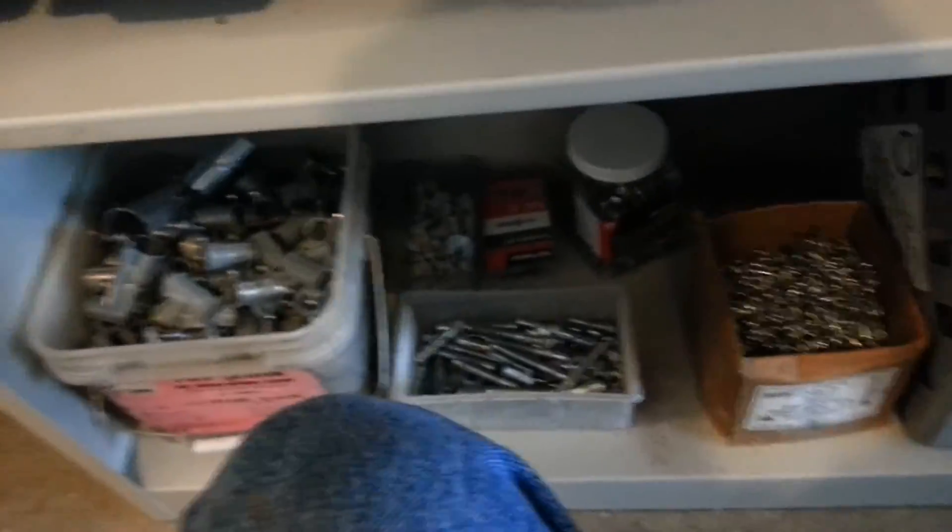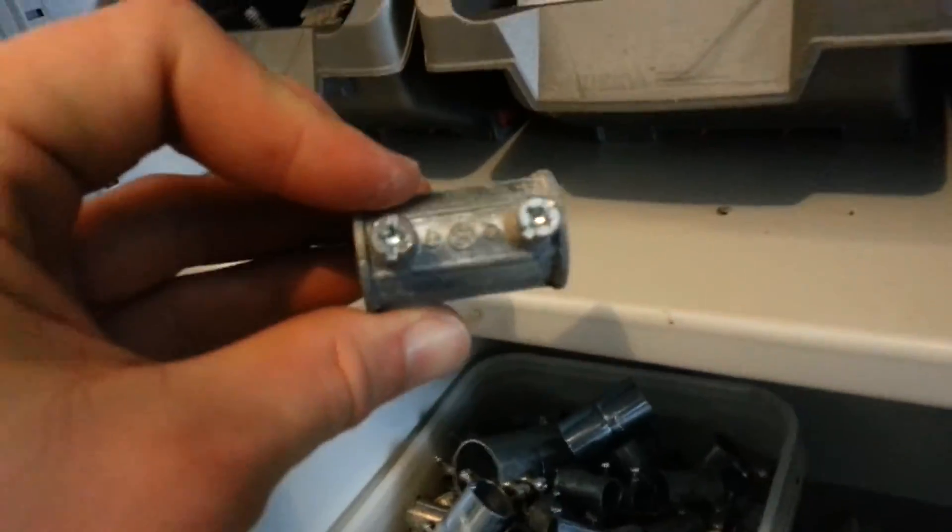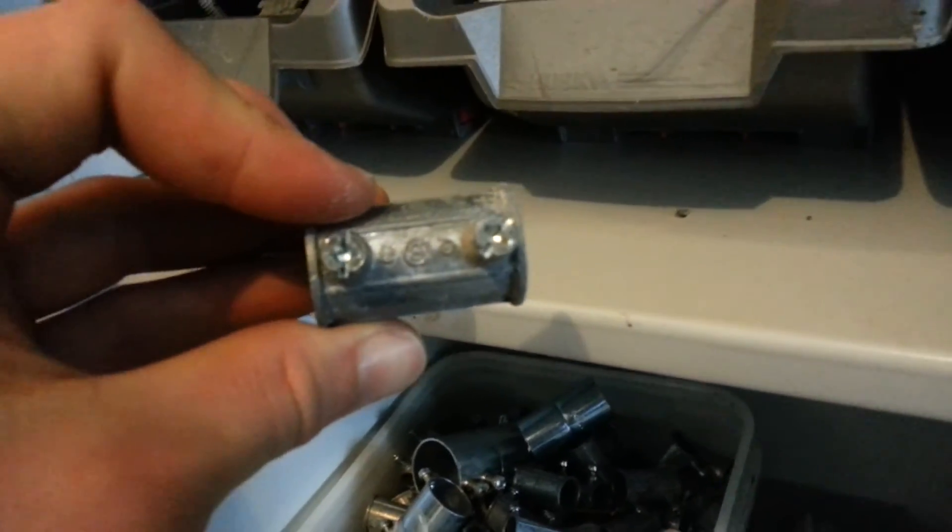Moving down to the second shelf — I have some connectors in here. These connectors, these are — let me show you what I'm trying to talk about here.